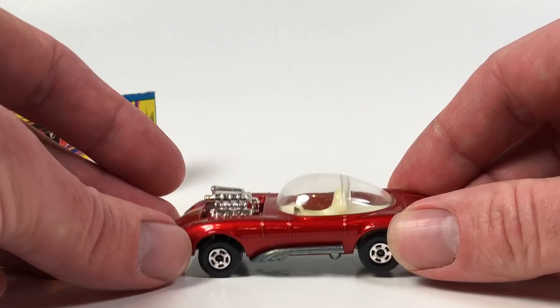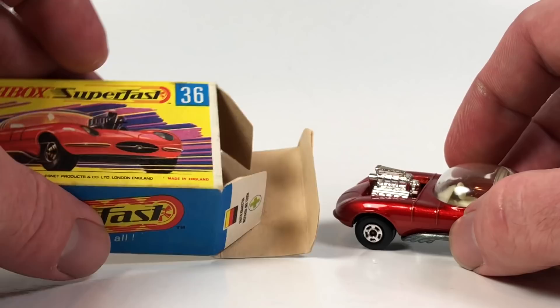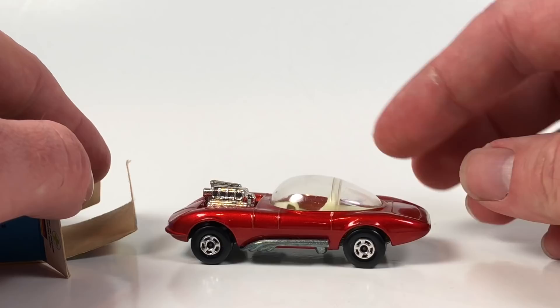Very cool, very old school. Definitely dig that little box with it. It's a neat older casting — definitely in the cool category for me. Alright, so there's number 36.